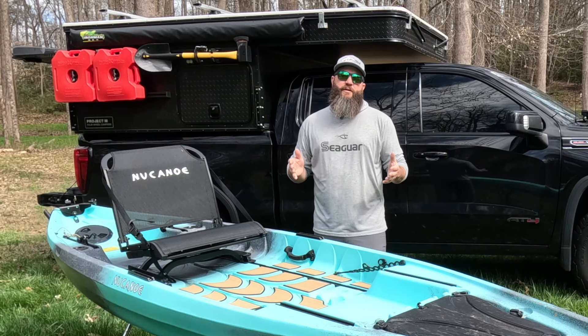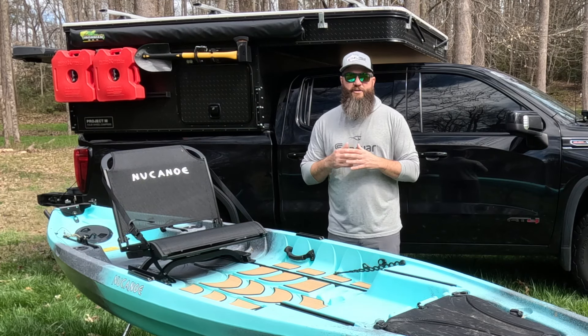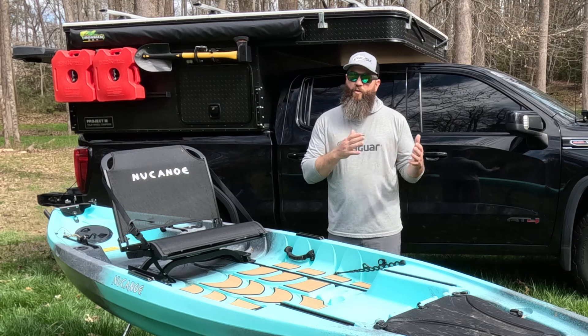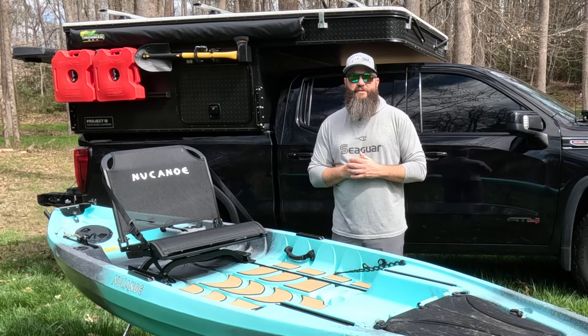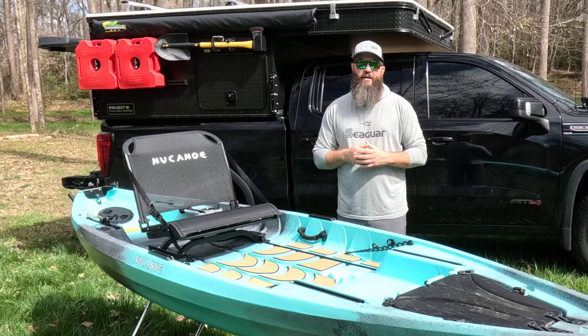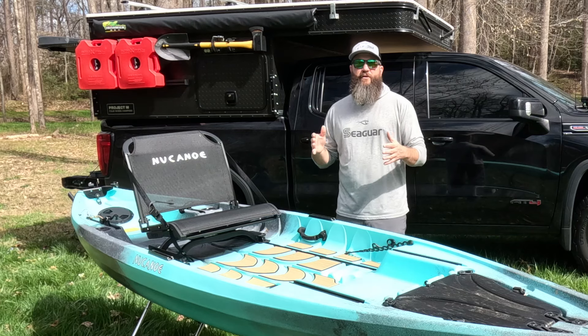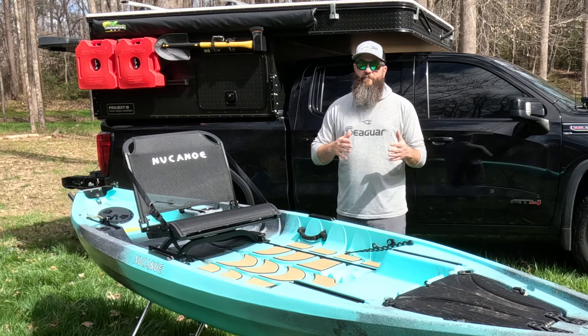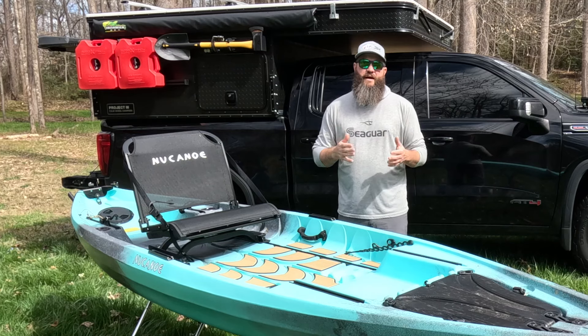For those of you that have followed me for a while, you know that I have worked at Jackson Kayak for over a decade, and I've only recently quit or resigned from that position. I spent the last few years there as the brand manager of fishing, and I learned a ton and really enjoyed my time there. But this is actually going to be one of the very first videos where I get to review a different brand's boat, and I'm really excited about that.